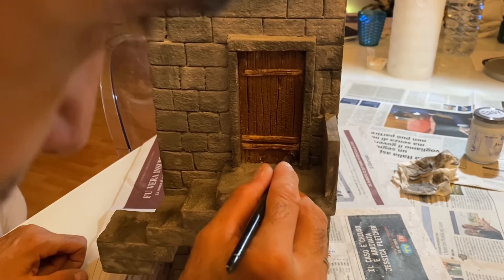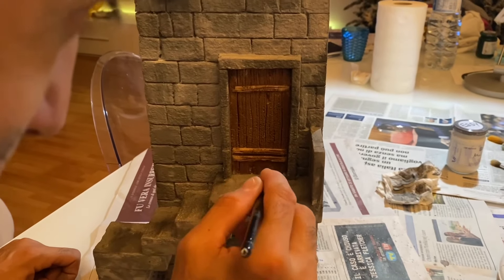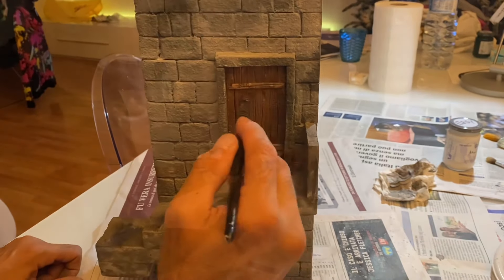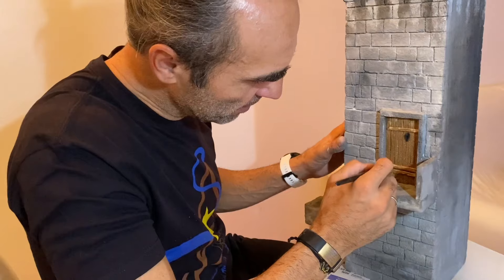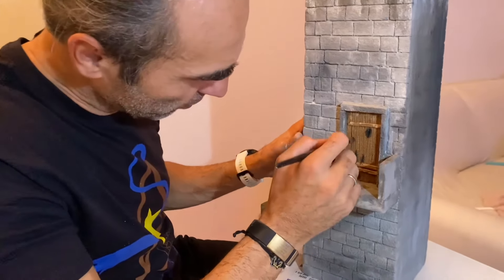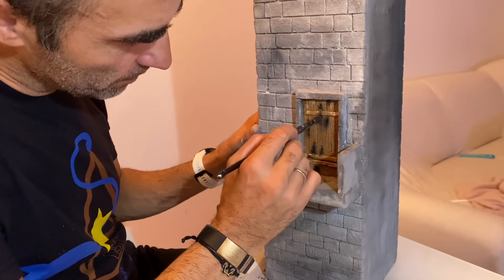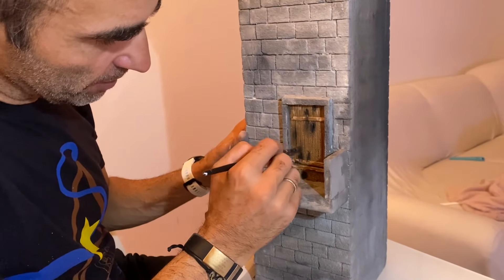Per quanto riguarda la porta, facciamo del marrone — for the door we use brown — una mano di fondo di marrone, poi andiamo a cambiare i colori schiarendoli un pochettino. Adesso con un po' di nero andiamo a differenziare tipo questo buchetto qua, dove praticamente vogliamo far vedere delle ombre. Andiamo a sfumare in modo da amalgamare il colore nero e il marrone dato precedentemente.